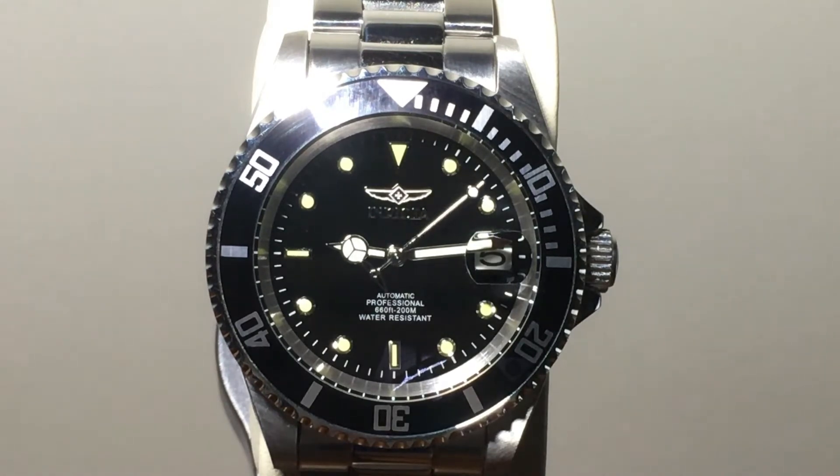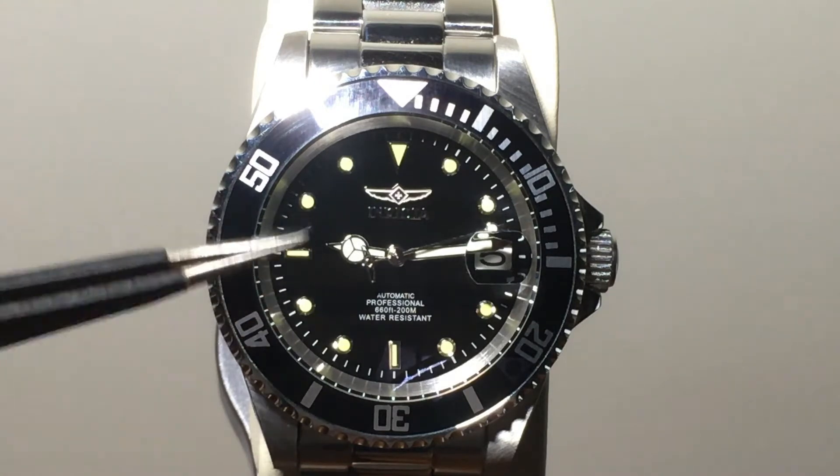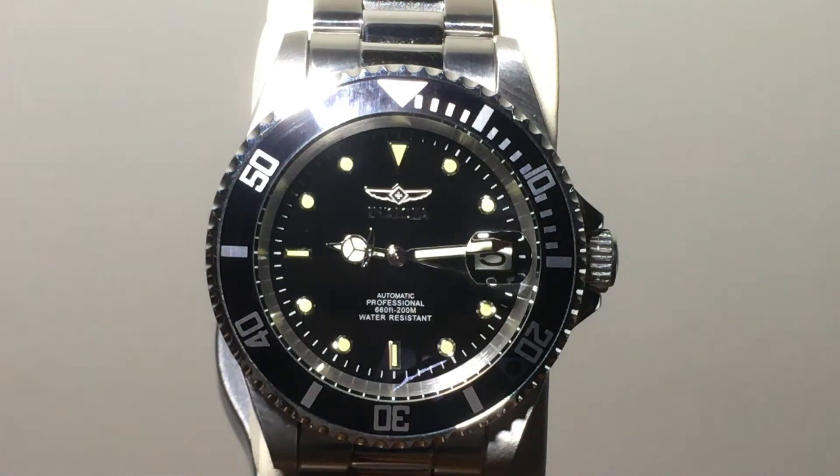Another thing: the watch has a mineral glass crystal, so it will get scratched if you hit it on something hard. The inside of the watch is very clean looking — there's no dust in there, so care was taken to assemble this watch.